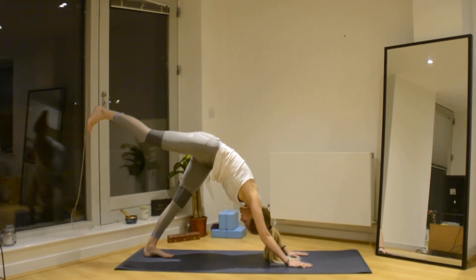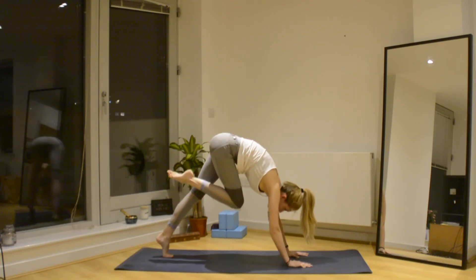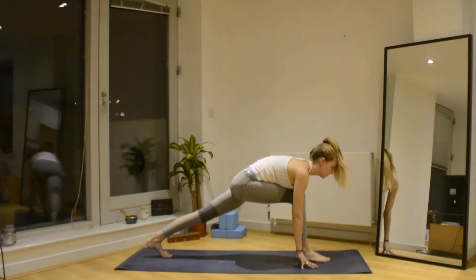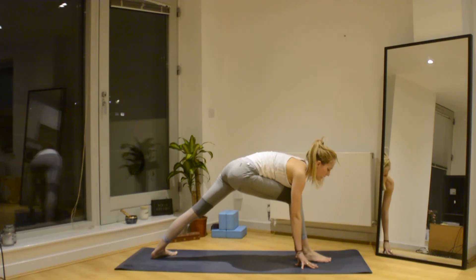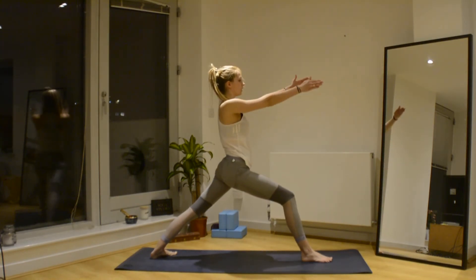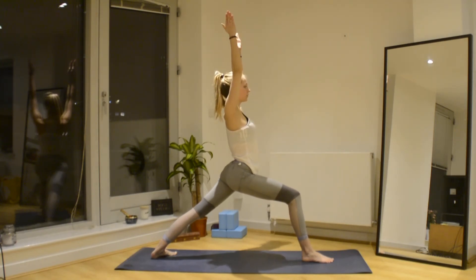Inhale, lift the right leg. Bend the knee, come off the toes of the left foot, step the foot through in between the hands. Find your balance — the back heel now drops. Front knee is over ankle, back heel is down, and front toes are facing 45 degrees towards the front corner of the mat. From here, push into the mat as we rise up, bringing the palms to face each other — we're into our Warrior One.